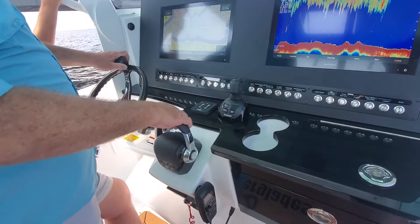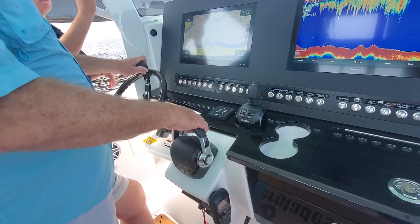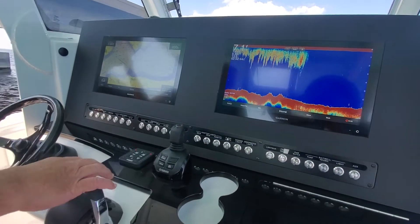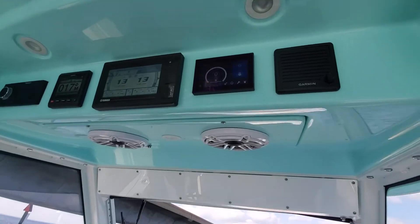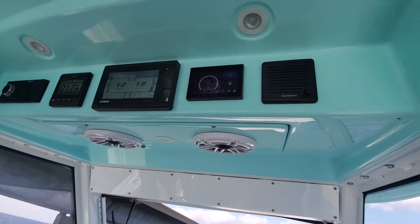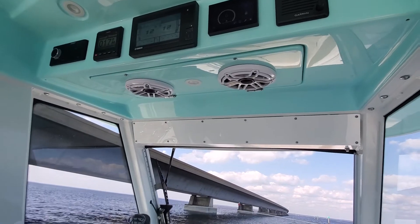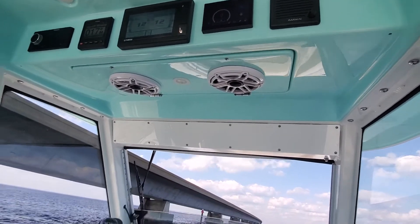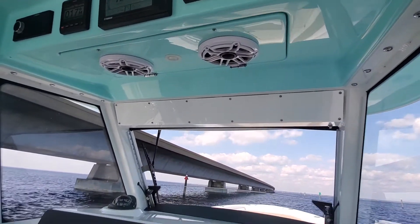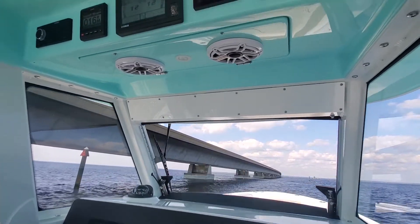So the Seakeeper is not turned on right now, is it? Correct. Seakeeper actually recommends that you do not use it while you are running. It's turned on but not activated. You can tell by hitting the bottom button — when it's lit up blue, it's on. You only want that on when you're sitting still. On means powered, activated means the blue light is lit up.